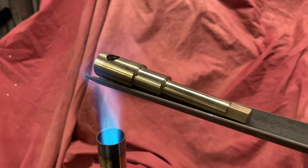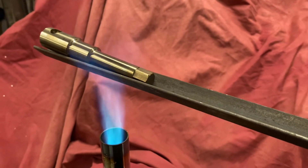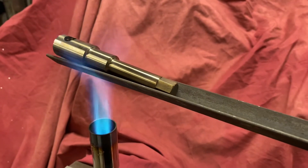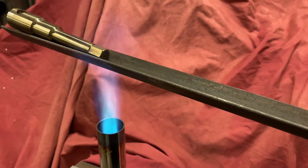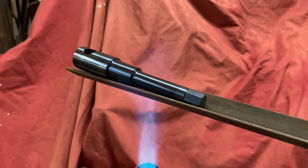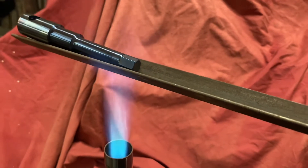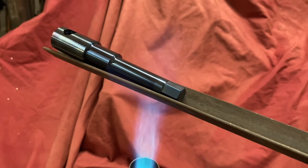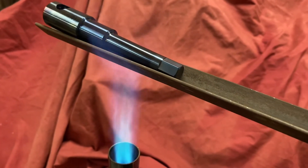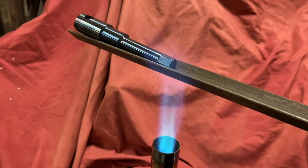As you can see it's now starting to progress through the colors. That's around 210 degrees — a nice golden straw color — so we just keep going, getting it hotter and hotter. In terms of final colors we've gone through blue and are just coming out the other side, which is probably just about right. We've pretty much evenly heated that all the way across, so now I'm going to put it over to cool down.